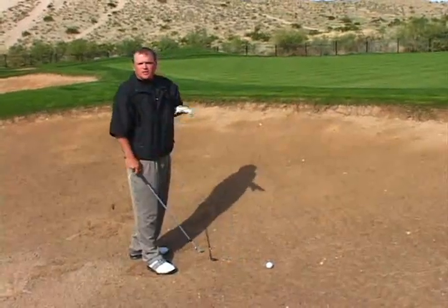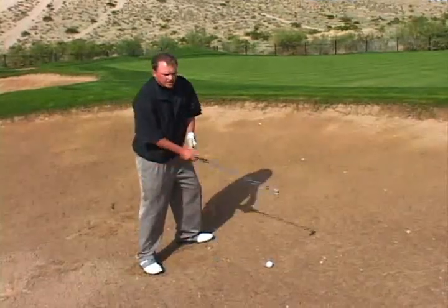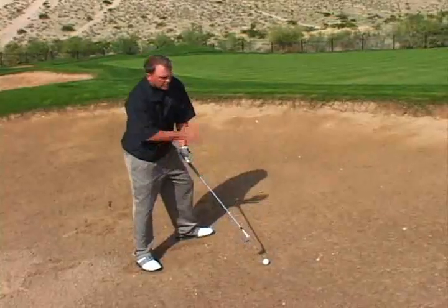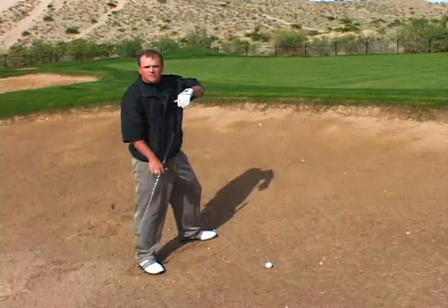On this shot, however, I have an uphill lie so I've got to adjust for that. On an uphill lie in the bunker, instead of having your weight more forward like you would typically have on a bunker shot, you want to have your weight more back so your shoulders and everything are more in sync with the angle of the bunker.